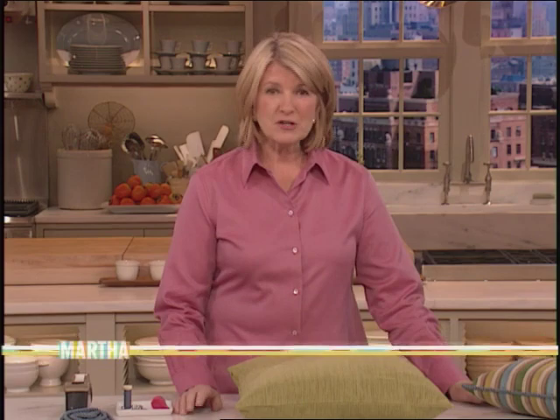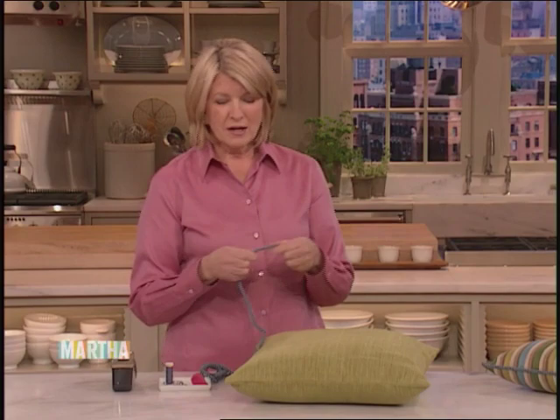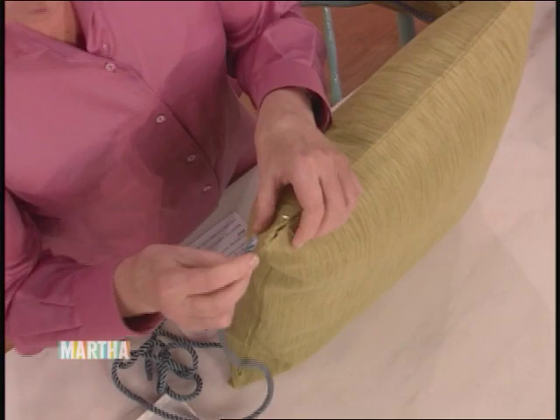But before we get to that, I'd like to show you a good thing. You can add a special touch to an ordinary pillow by decorating it with a border of silk cording. You can get cording, trims, fringes, and moss fringe at trimming stores and fabric stores. Choose something that goes prettily with your decor and color scheme. To do a pillow like this — this is a simple knife-edged pillow.